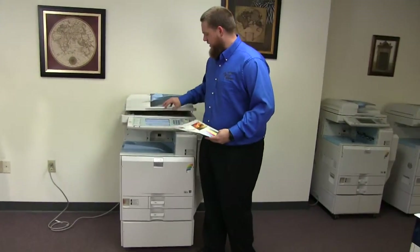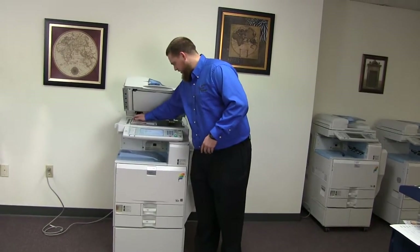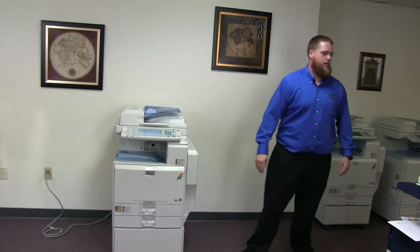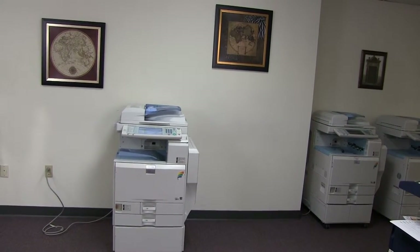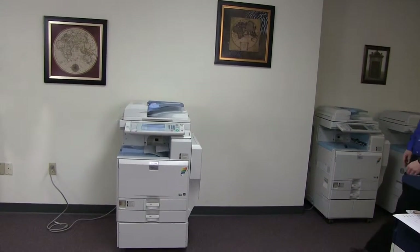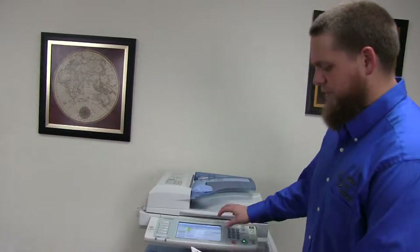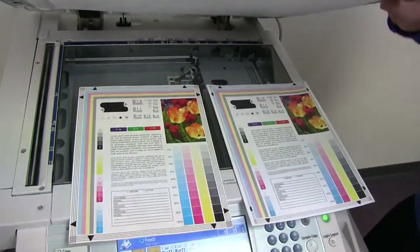Now we're going to go ahead and run a few test copies to show the color quality in this machine. Here we have our color copy test chart and we're just going to go ahead and run two copies. Here we have our test copies. We'll go ahead and place them on the glass next to our chart so you can get a good look at the color image on this machine.